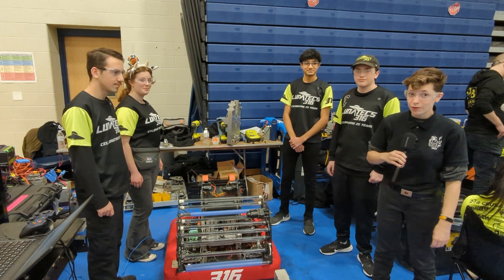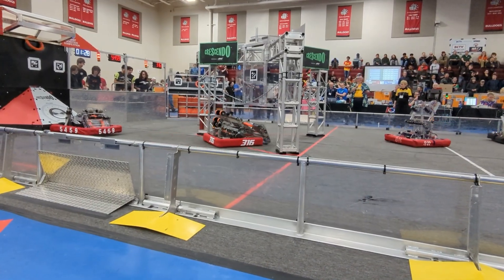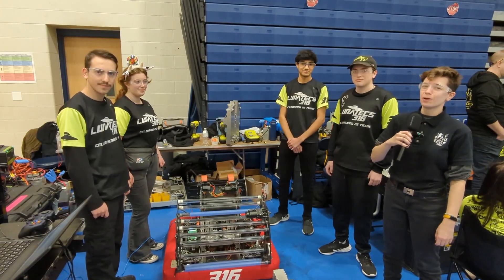Hi everyone, we're here at the official Week Zero event with FMA Team 316, the Lunatex. They're here to show us about their robot and its complex mechanisms that allow it to score efficiently on the field. Coming up next on Behind the Bumpers.